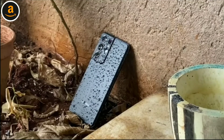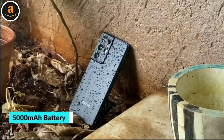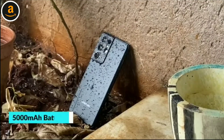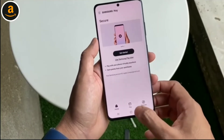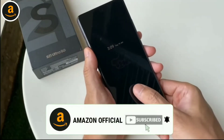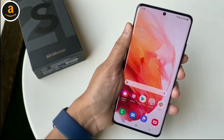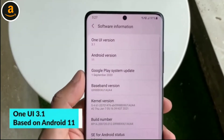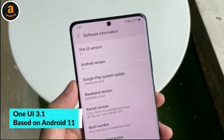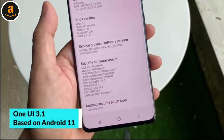Other features of the S21 Ultra 5G include an IP68 rating for dust and water resistance, a 5000mAh battery with support for fast wired and wireless charging, reverse wireless charging, and Samsung Pay. The phone also has an in-display fingerprint sensor and face unlock for biometric authentication. It runs One UI 3.1, the latest version based on Android 11 — it's a bit more polished but looks and feels similar to previous versions.